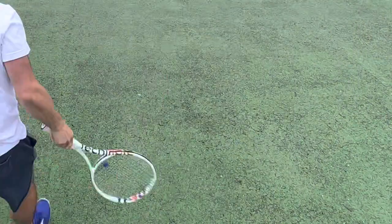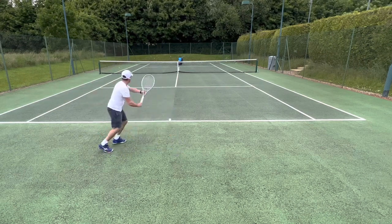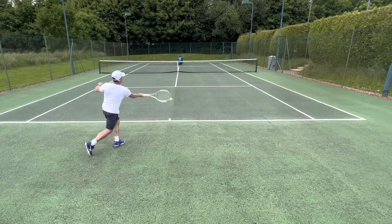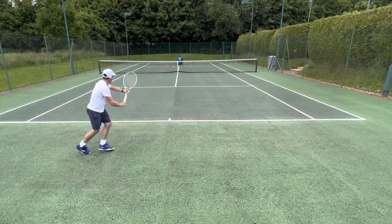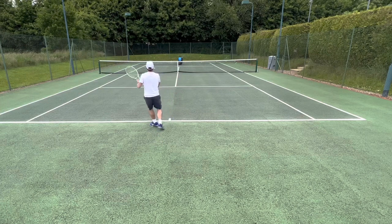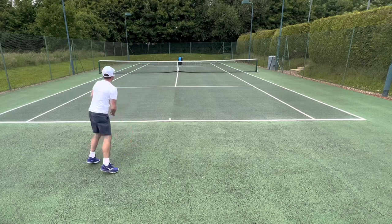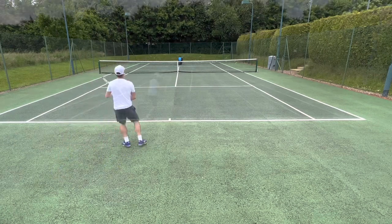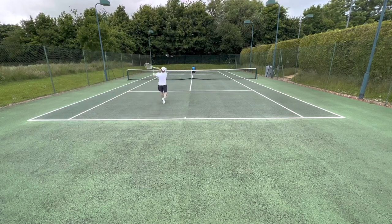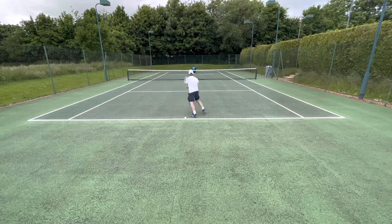I quite quickly restrung with a setup that's worked well in similar rackets — particularly the Blade V8. I went with Luxilon ALU Power at 52 pounds in the mains and Slinco Vanquish in the crosses at 52 pounds. That's a setup I'd landed on in the Blade because, despite the Blade's low RA and flex rating, I actually found that racket was causing some elbow and shoulder soreness. With this TF-40, I found it plays much better with a full bed of poly.